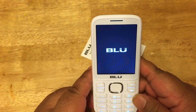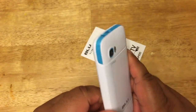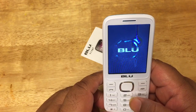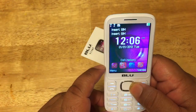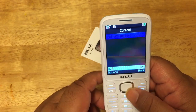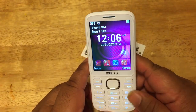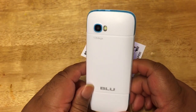So this is a quick look at the Blue phone. You can see the profile of the phone — this is the Jenny TV, Jenny 2.8. Let me turn it back on. You have your menu, call history, organizer, multimedia, and stuff like that. This is a quick look at the Blue Jenny TV phone here. This is Tech Shuttle and I hope you enjoyed this video — please leave a comment and subscribe to my videos.